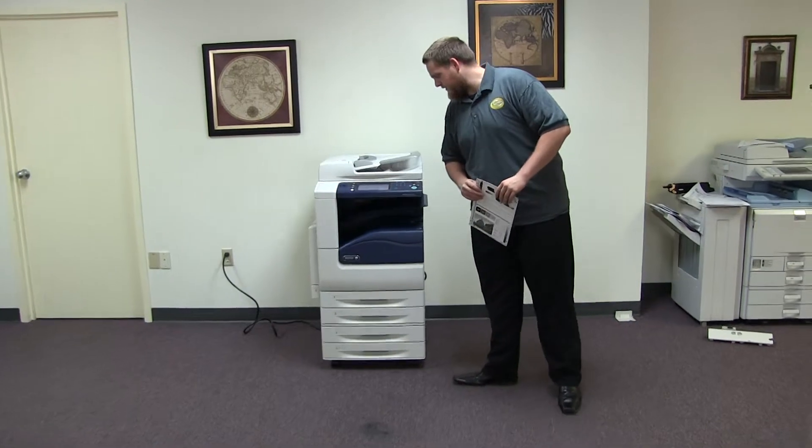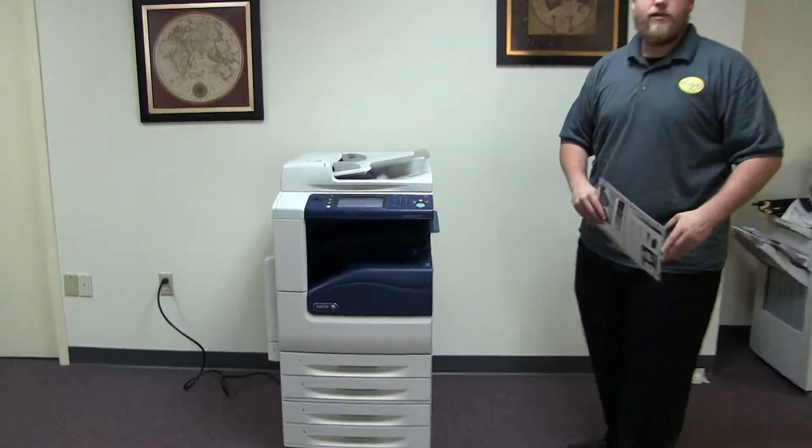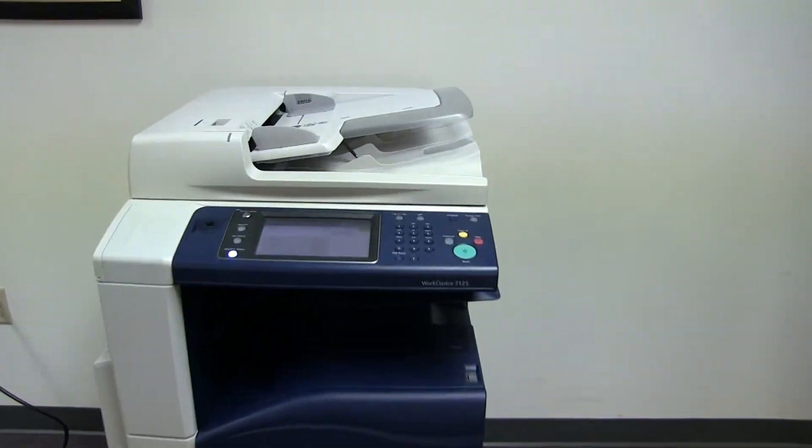The meter on this machine reads 46,000 total black and white copies and 95,000 total color copies, as you can see here.